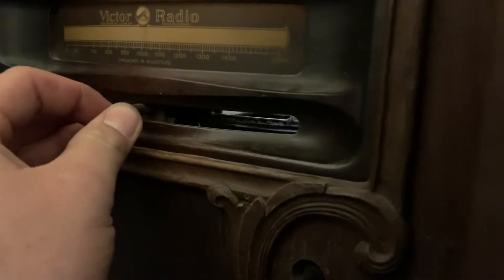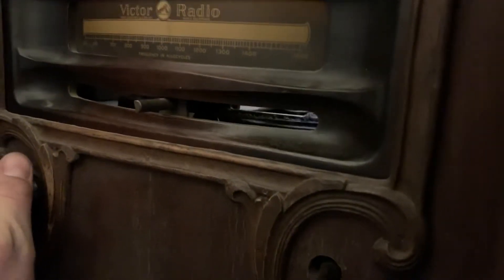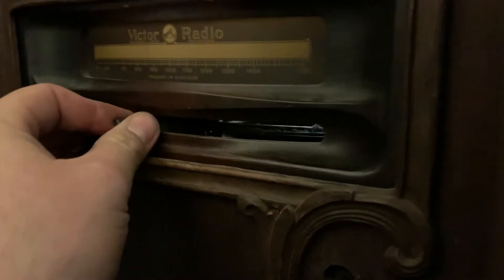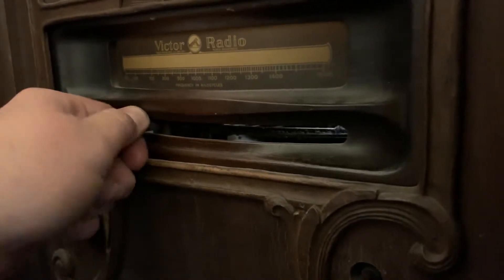Some stations are stronger than others. With a really large volume, you go down to one of the more popular stations we have here, the 640.